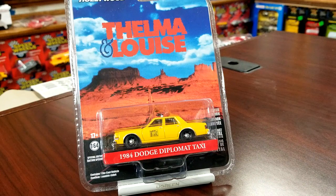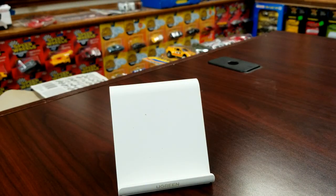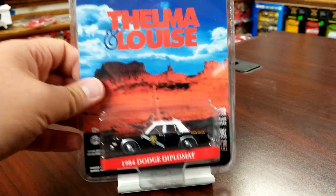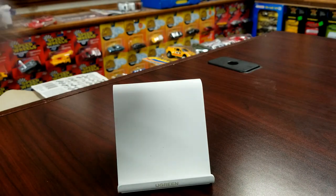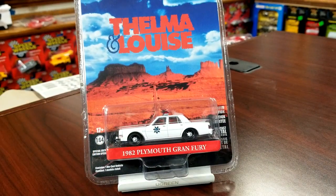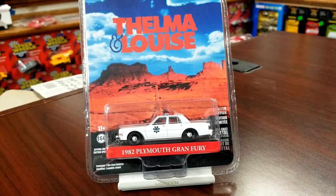They are just absolutely tearing it up with these. This is the '84 Diplomat police — this one looks pretty good too, we'll get it cracked open. And then the last one is another one of these big bodies — the Plymouth Grand Fury '82. This guy does have the push bars on the front and the light bar on top. Gonna look super great when we get these cracked open.